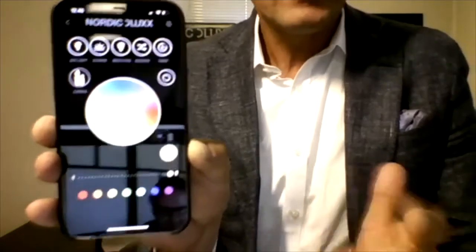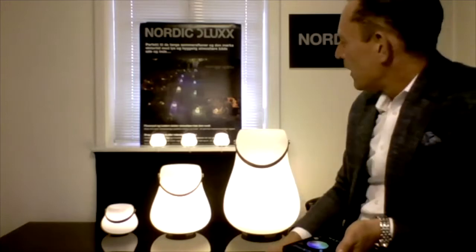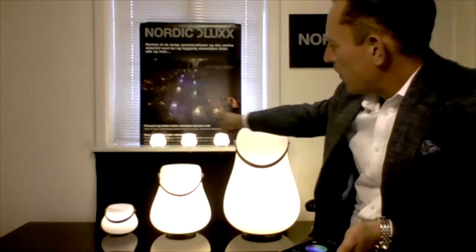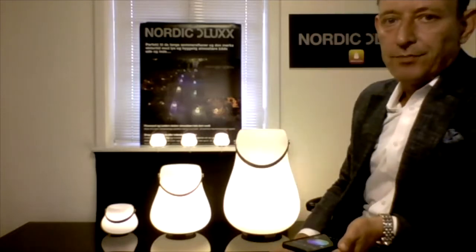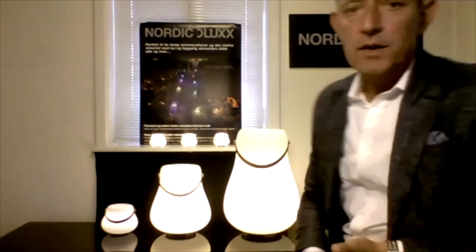I want to move to the side because in the background I have a little variety of our planters, light objects, and wine coolers — call them what you want, they can be used for many functions. We have the medium, large, and extra large, and then the small lanterns. On Kickstarter, our main products are the large and the extra large, and all other products are add-ons you can add if you pledge for a large or extra large.